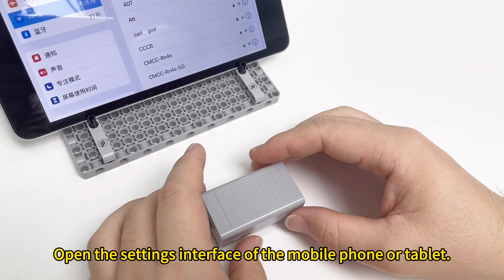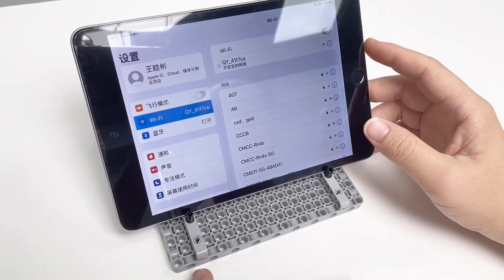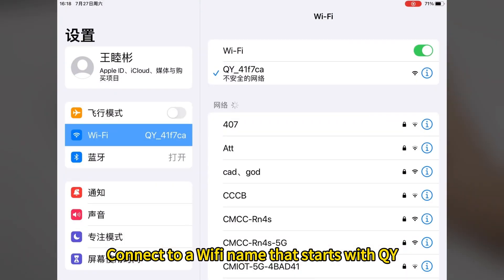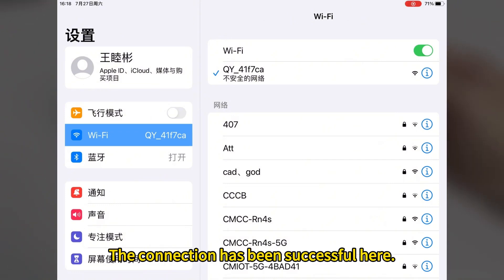Open the settings interface of the mobile phone or tablet. Turn on Wi-Fi. Connect to a Wi-Fi name that starts with QY. The connection has been successful.